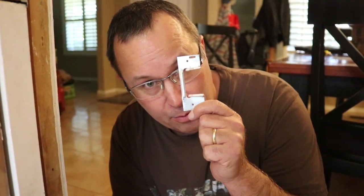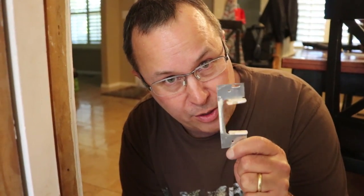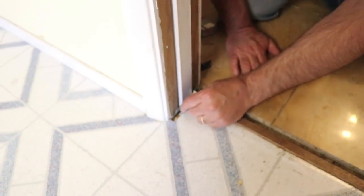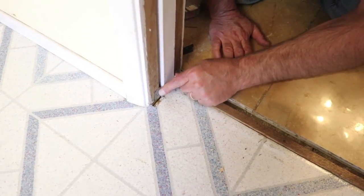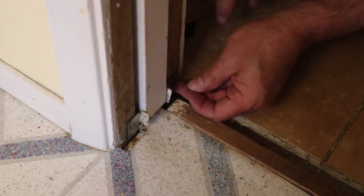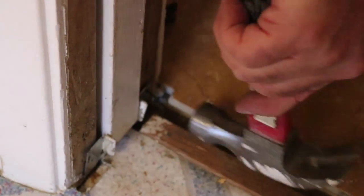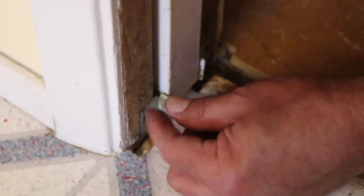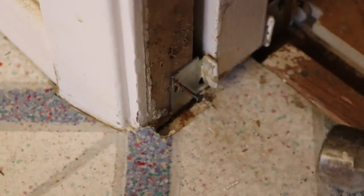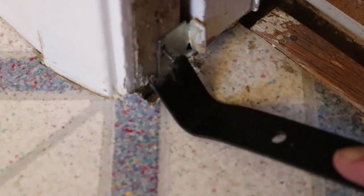Now that the door is in the pocket we have to put everything back together, starting with the guide at the bottom. It's important to put this back to keep the door from rubbing on the wood frame and causing marks on the door. Slide that back down in there and it'll center the door in the channel. Since I didn't have nails this size I went ahead and reused the old nails.